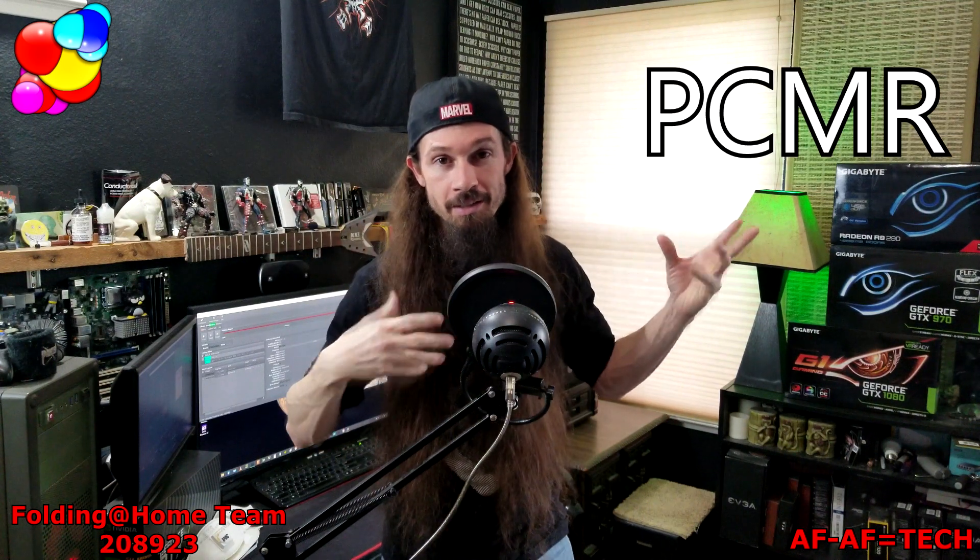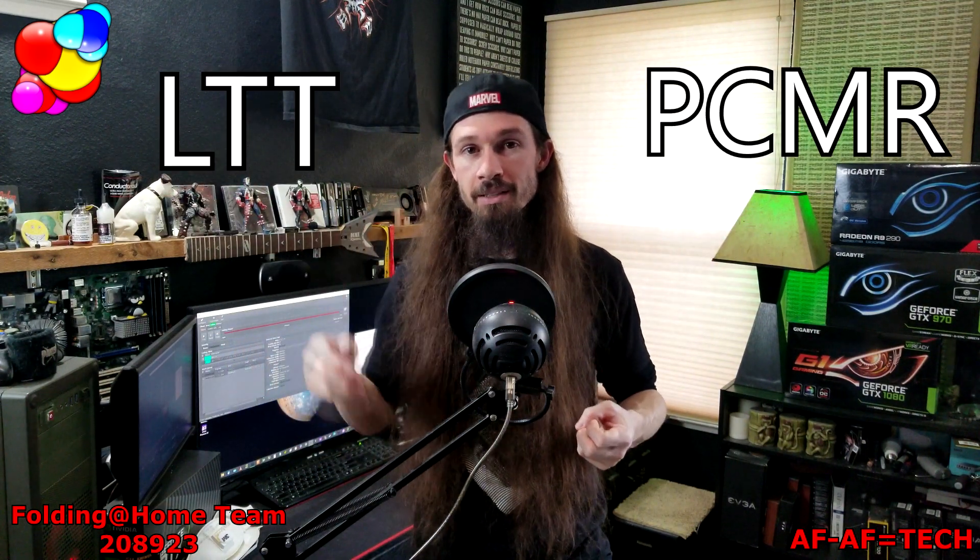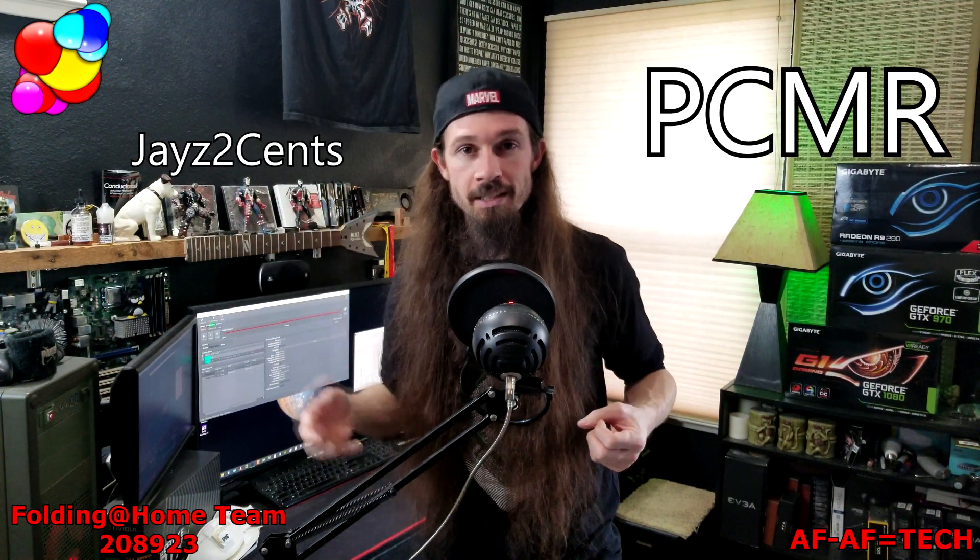GPUs and CPUs — even a low-end CPU in the current state of tech will actually work really well. Since Folding at Home put out the word to PC Master Race, Linus Tech Tips, Barnacles, JS2Cents, Gamers Nexus, and other tech channels, they're sending out the word to help. And PC Master Race — they are the largest Folding at Home team now.